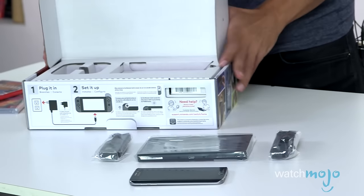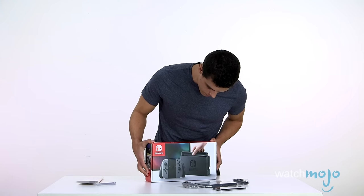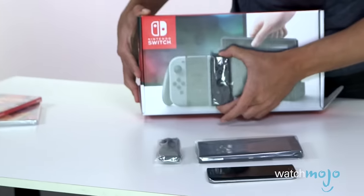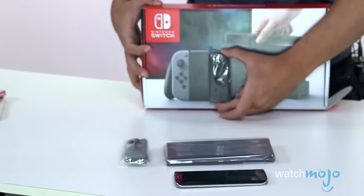If you look at the pictures, it always looks pretty big. But the size on the box is pretty much exactly the size of the console itself. I'd swear they did it deliberately like that.